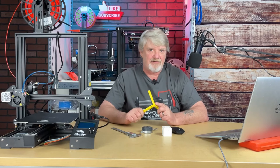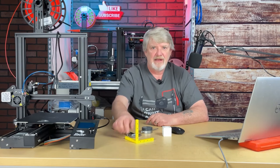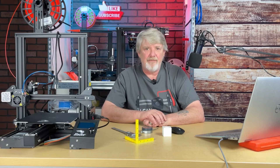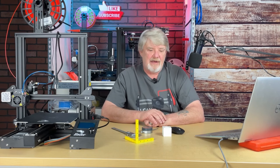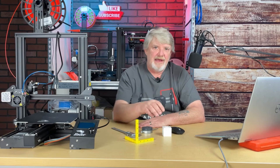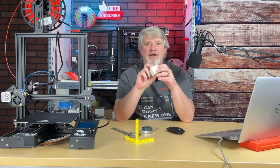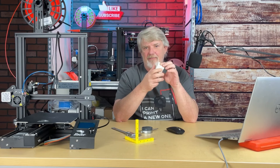I'll leave the link down in the description for each of those. Let me know in the comments below which one you picked and why. For me, I like to use the cube, but I scale it up 200% in Cura for a 40mm printed cube.